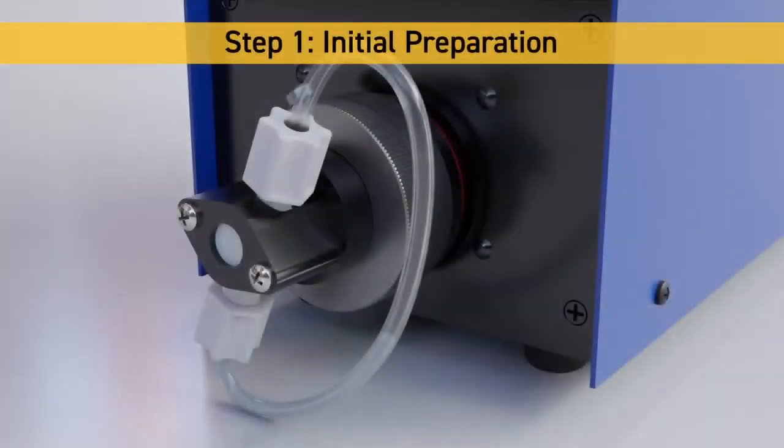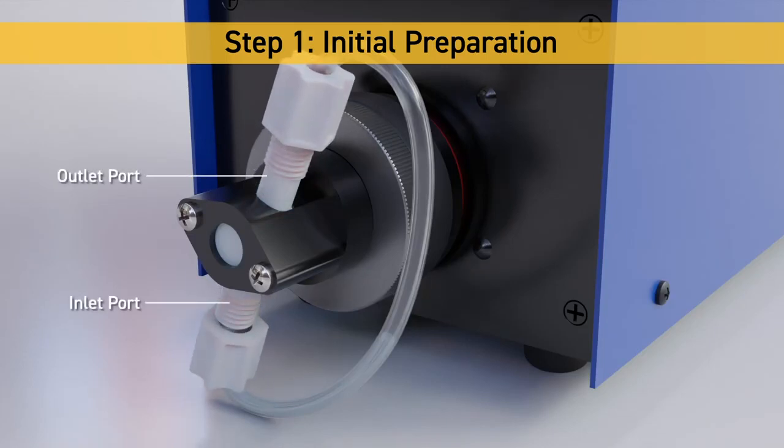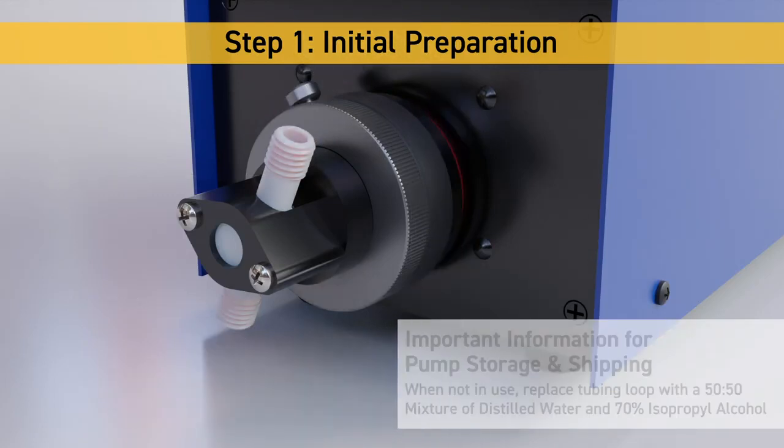Step 1: Initial Preparation. Remove the tubing loop that shipped with the pump by loosening the compression nuts on the inlet and outlet connections. Keep all pieces of the compression nut together for use in steps 4 and 5.